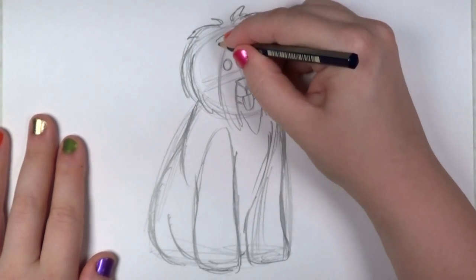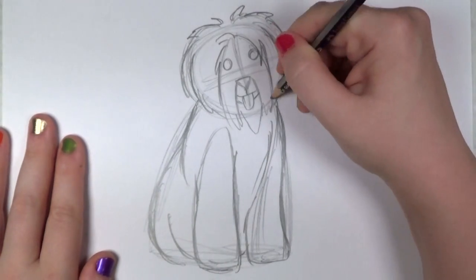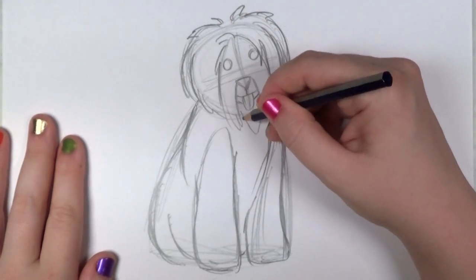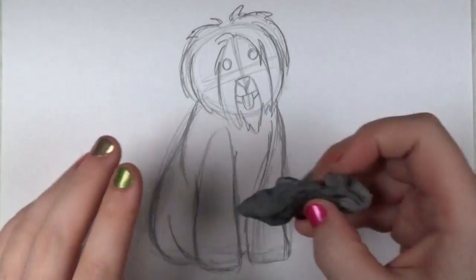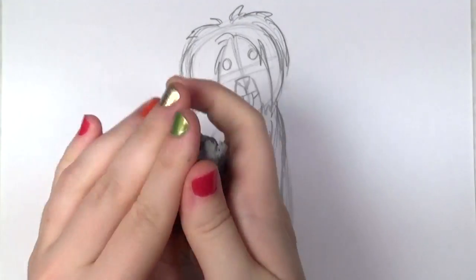Be sure not to over-refine the hair on the dog, because then it could get a little too busy and it'll distract from the whole picture. So have fun with the shaggy edges, but if you get too crazy with it, it can be distracting.